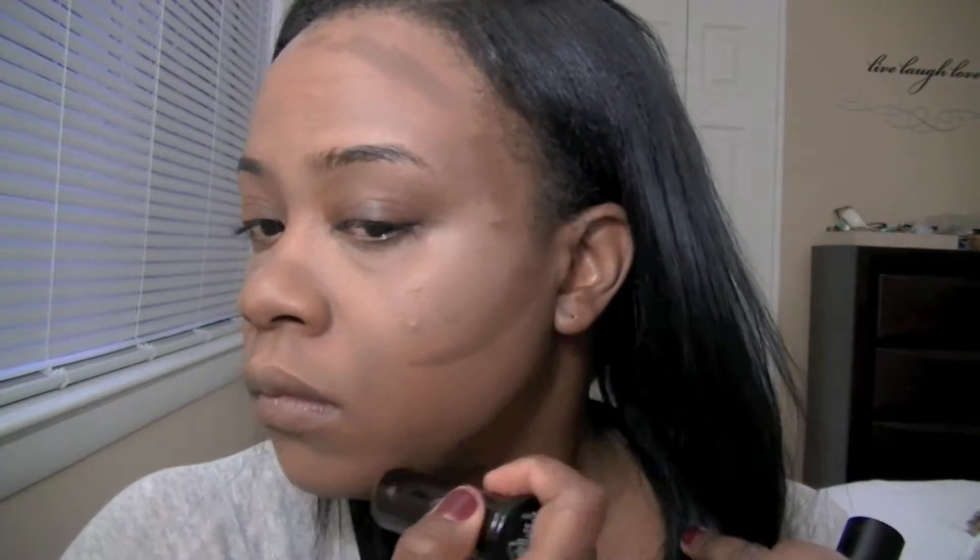Once my foundation and concealer is applied, I'm actually going to contour. I'm doing something different for my contour — I'm actually going in with a Black Opal foundation stick in the color Black Walnut. I'm going to go ahead and contour the sides of my face, my forehead, and my jawline. This is my first time doing this, but I actually like the way it comes out. I'm going to flip that Beauty Blender over and go ahead and blend that out.